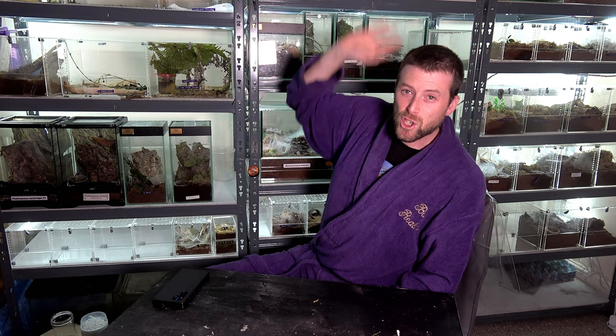So we're not going to jibber jabber any further. I'm going to get down a bunch of isopod enclosures, place them on this desk, and we are going to be housing a bunch of isopods in this new substrate.